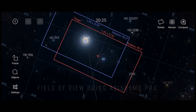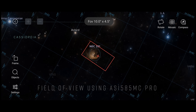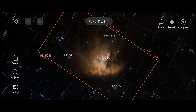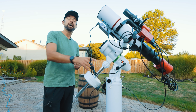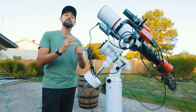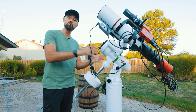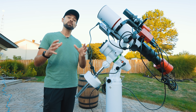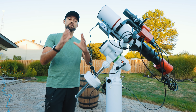This camera and telescope pairing creates a tighter field of view than you might expect from a relatively wide field refractor like this. At a focal length of 480 millimeters using this camera sensor, I get an image scale of 1.2 arc seconds per pixel. This is a good match — the images won't look too soft or too crunchy. The stars look nice and soft and round, and my deep sky object looks crisp and detailed.